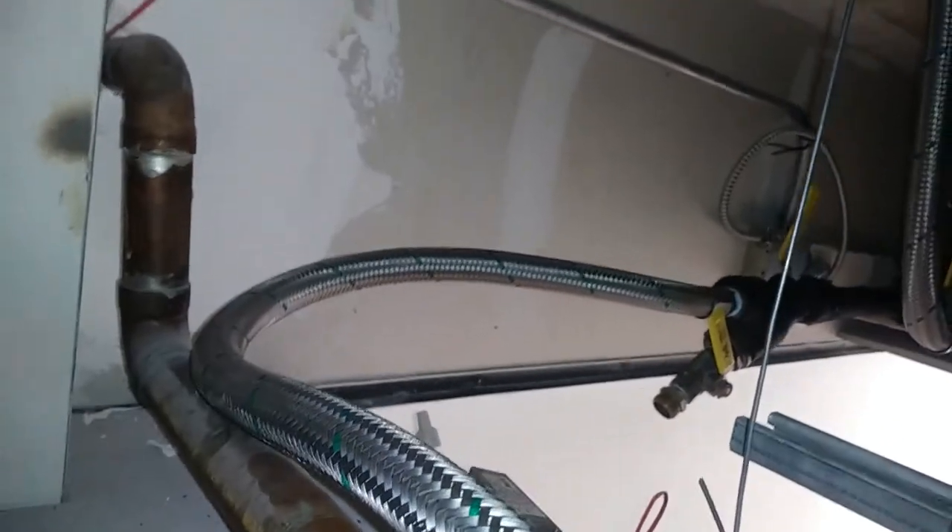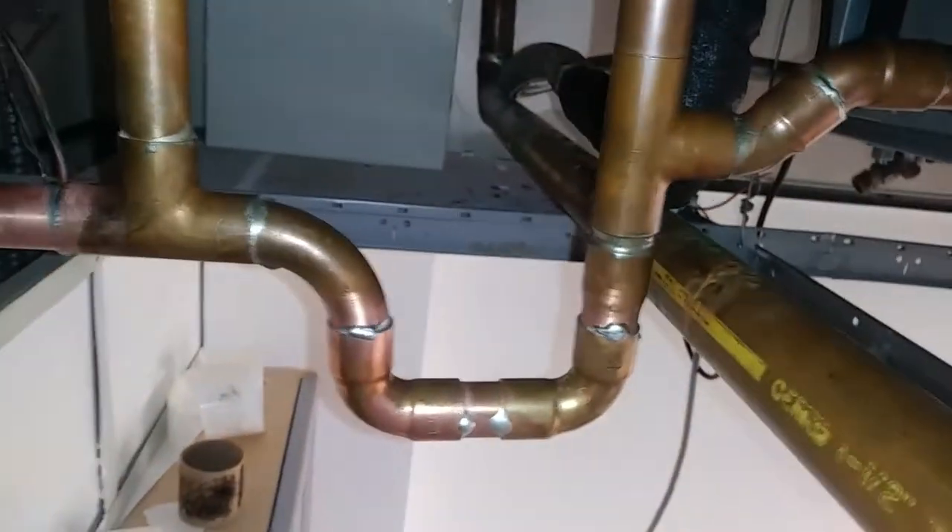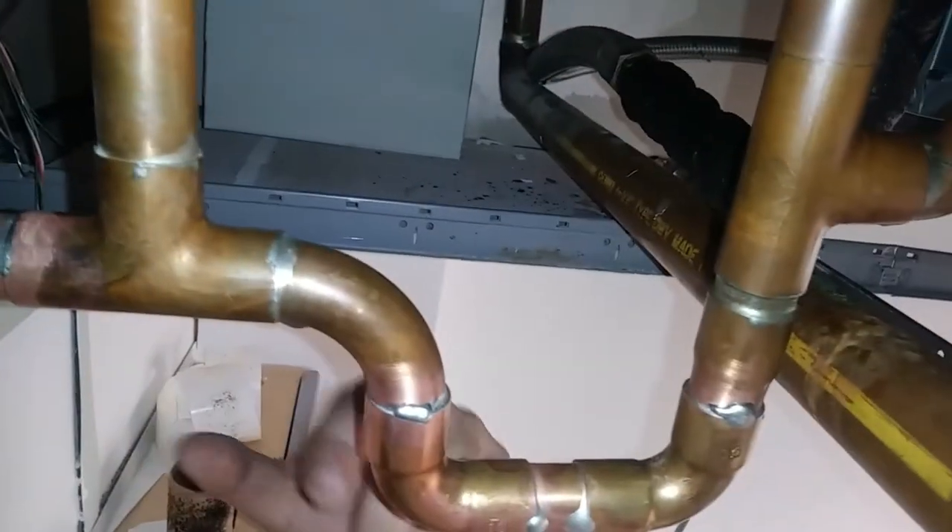We've finally got it installed here. Strainer valve over there. Return comes through the top, through the valve, bypass. We had to shorten it — we usually like to use the full form to be trapped, but couldn't fit it unless you laid it out.